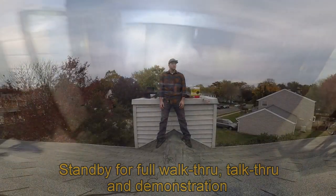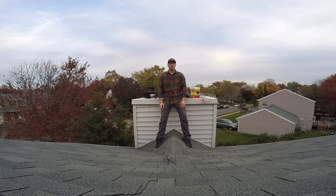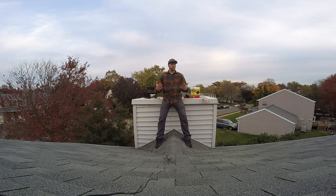Hey there, groovy dudes and dudettes, this is Thomper V Thomping. In this video I want to show you how easy it is to sweep your own chimney and clean it out of all the creosote buildup that occurs throughout the season. That's a really important thing to do for fire safety.